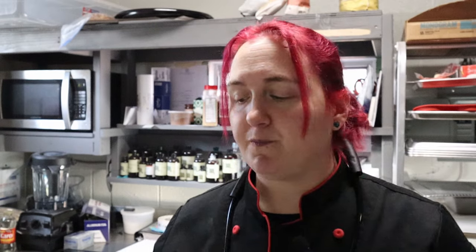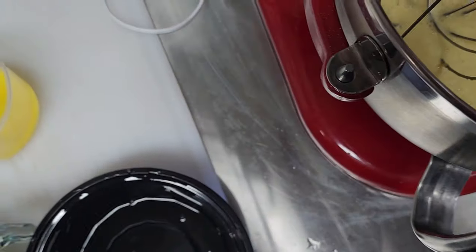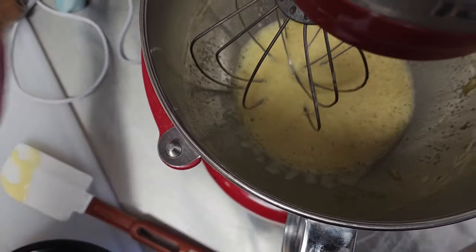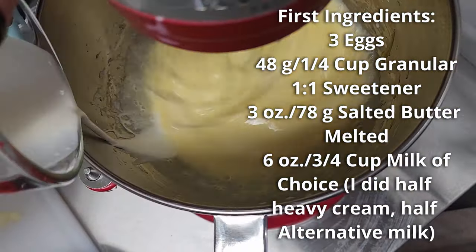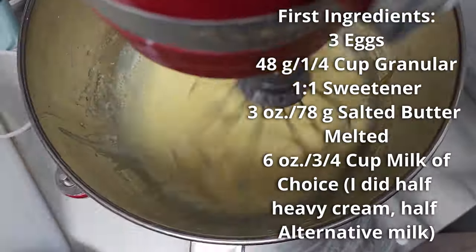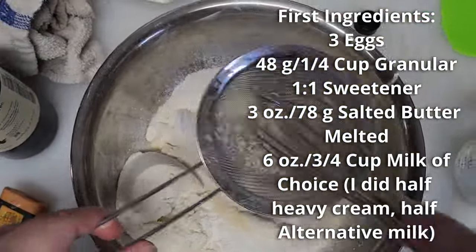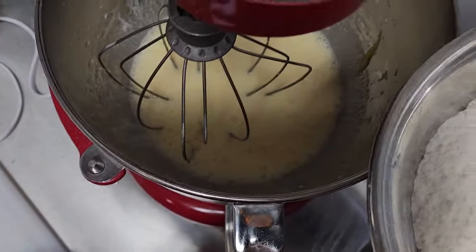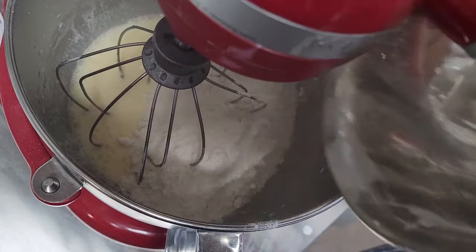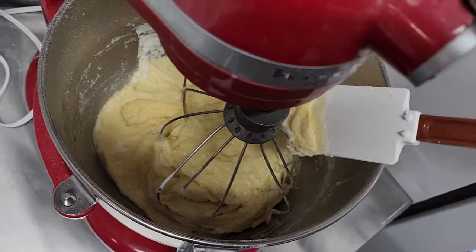The maple syrup is done. Back to the dough — it doesn't feel grainy anymore, so we're going to stream in our butter and milk mixture, add the dry ingredients, and give it a good scrape and mix.